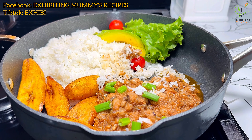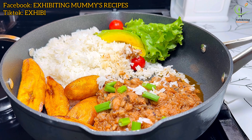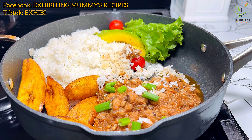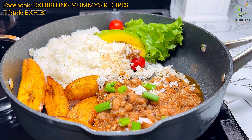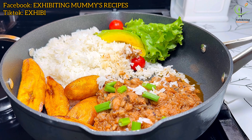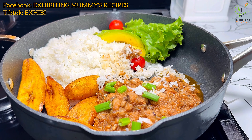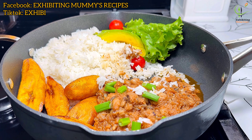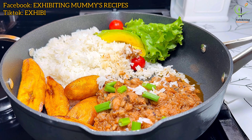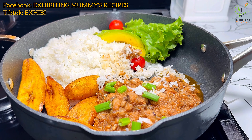This was so delicious! Thank you for watching. If you haven't subscribed, subscribe, and follow me on my Facebook page at Exhibiting Mommy's Recipes, Instagram at lovelymina1992, and follow me on TikTok — I will leave all the handles on the screen. Thank you once again and see you in the next one. I love you!